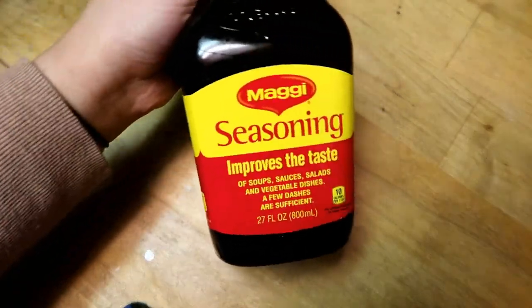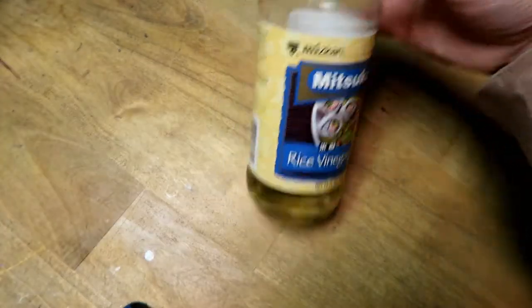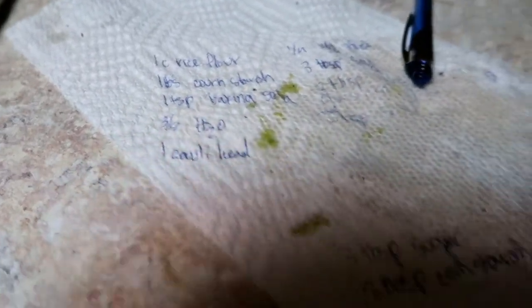For the sauce, you'll need one-fourth cup of vegetable stock, three tablespoons of soy sauce, two tablespoons of rice wine vinegar, two teaspoons of sesame oil. I didn't have Chinese cooking oil, so I also used black vinegar, which I didn't put on the ingredients list here.